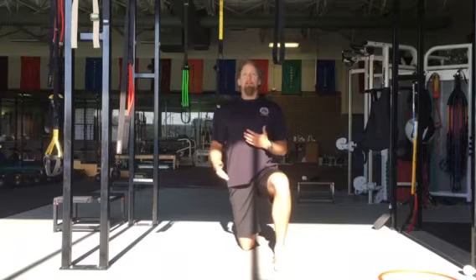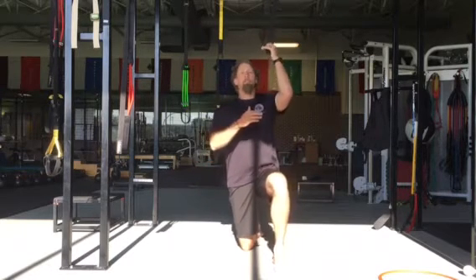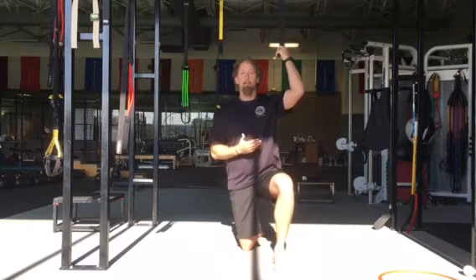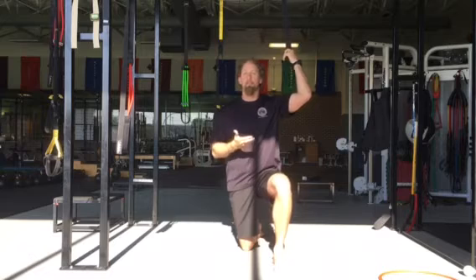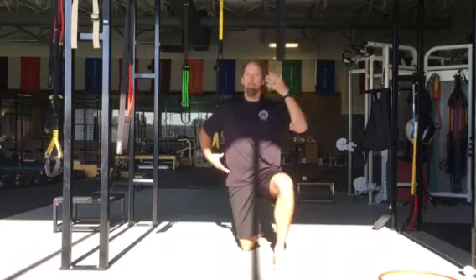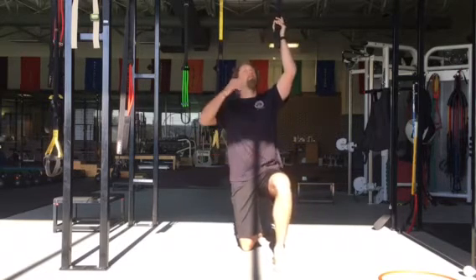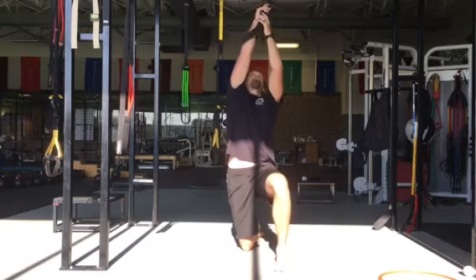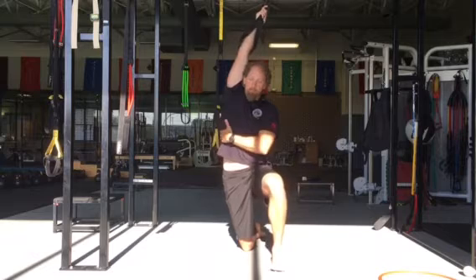What we're going to do is get down into half kneeling and get a jump stretch band. For those of us in the Clydesdale Division, we probably need a little bit heavier one so we can actually get what we need. Lighter guys and gals can go with a smaller band to get the same benefit. What we're looking for is to get some lateral flexion and some traction to this area. We're going to anchor the jump stretch band up above us and get our hand up in there to where we can get a little bit of traction from this position.